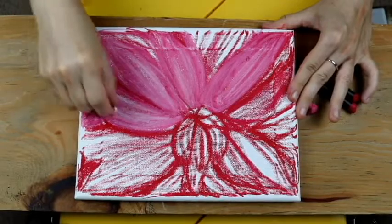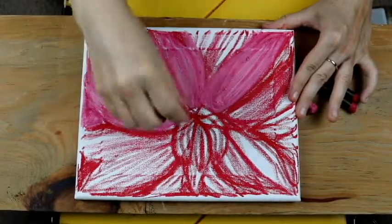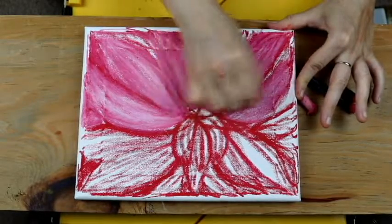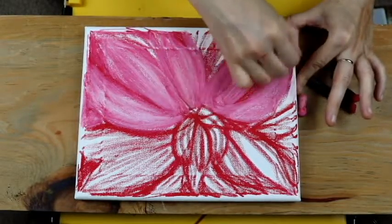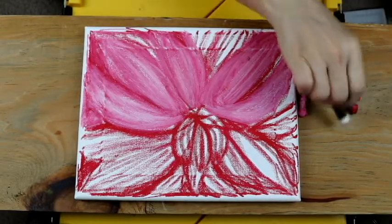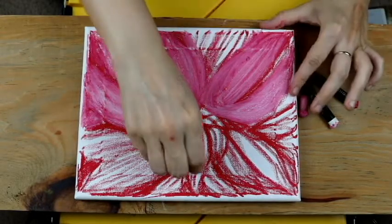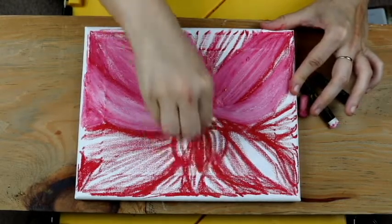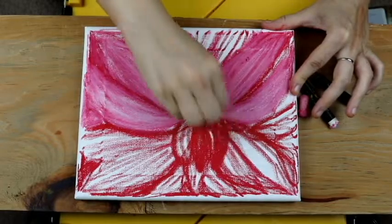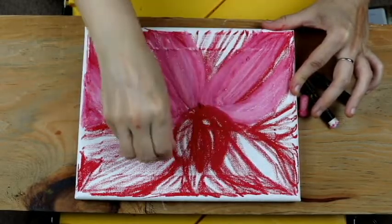Cover the surface areas. See how the magic of pink appears? Just a little white on top of red and bam — we have pink.